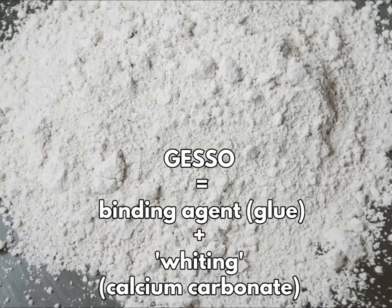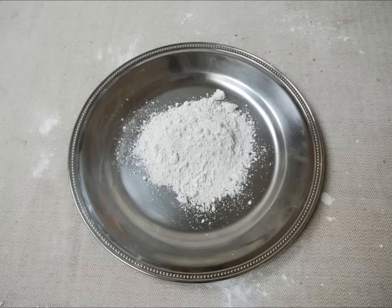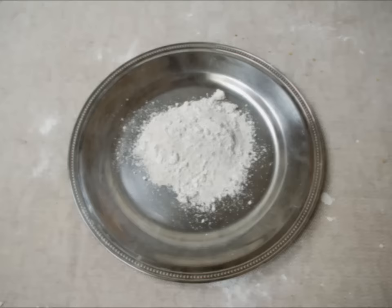Gesso is simply the Italian word for chalk. In the context of painting it means a binding agent mixed with powdered chalk, sometimes referred to in English as whiting. Basically it's calcium carbonate in glue. Acrylic gesso uses acrylic glue, while traditional gesso uses rabbit skin glue, also known as glue size.